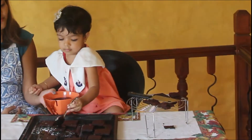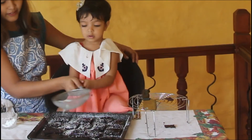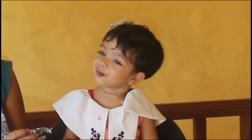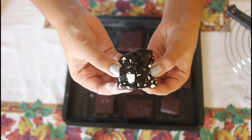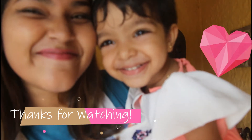Beautiful! Yummy! The ingredient measurements and the method are in the description box down below. Please subscribe to my YouTube channel right here and click down here to watch how I made my easy chocolate ganache.